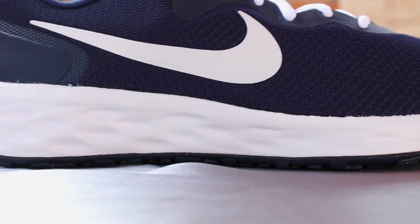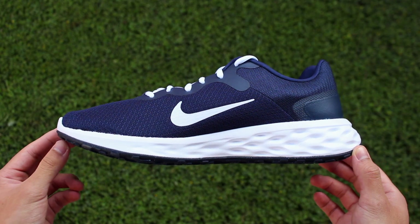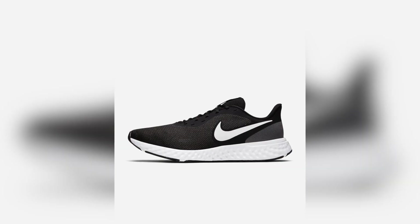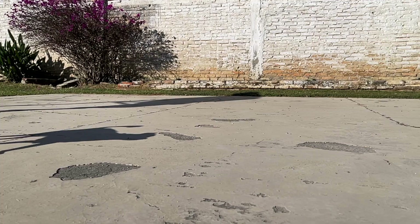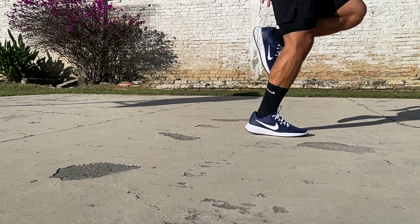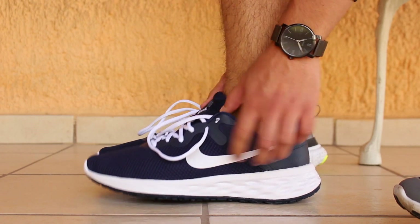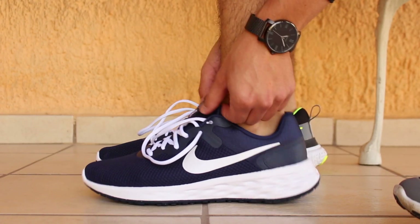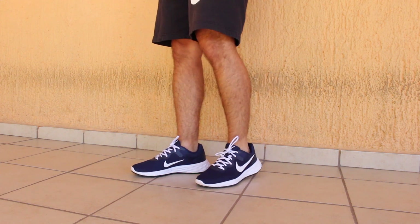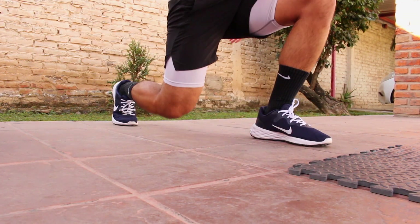I believe the shapes help the foam compress a little better as you step, but this is just an assumption as I couldn't find anything to confirm it. I also wasn't able to find which specific type of foam is in the midsole, but Nike claims it's supposed to be softer than the one on the Revolution 5. The foam was somewhat soft but still rather standard — decent cushioning and flexibility, but not the most responsive. The height difference between the heel and forefoot was quite noticeable as soon as you put the shoes on.